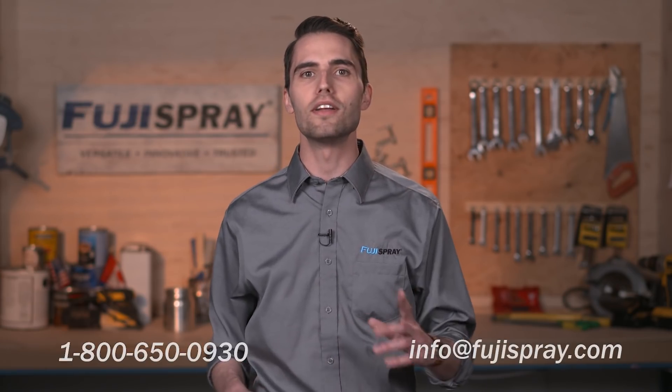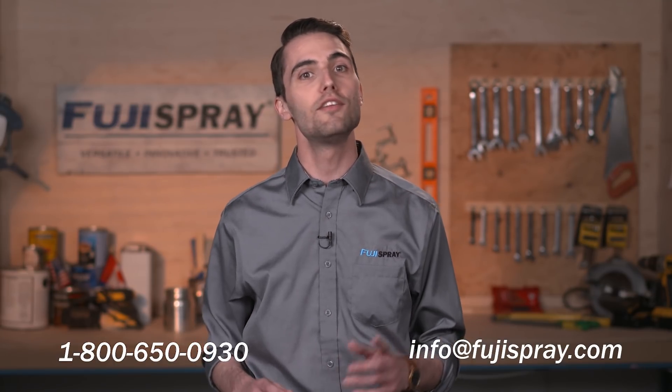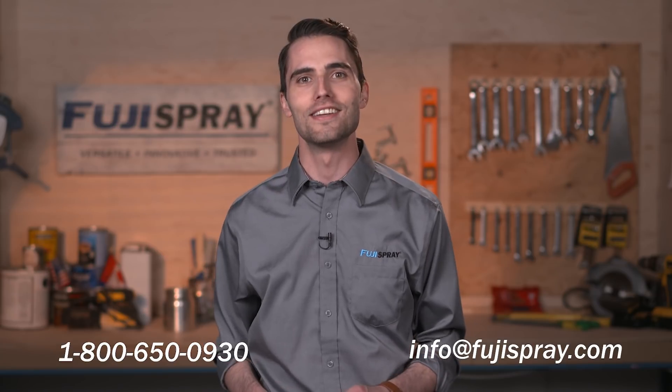If you have any questions, give Fuji Spray a call at 1-800-650-0930 or send us an email at info@fujispray.com. Thank you so much for tuning in.